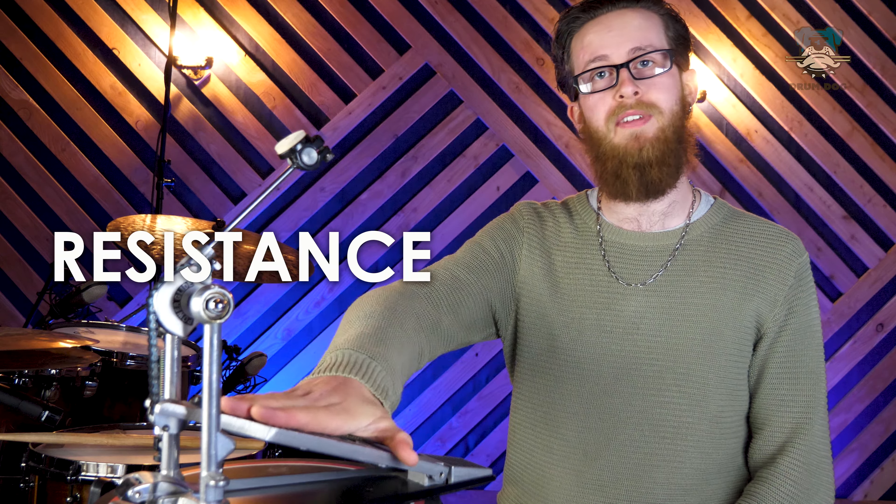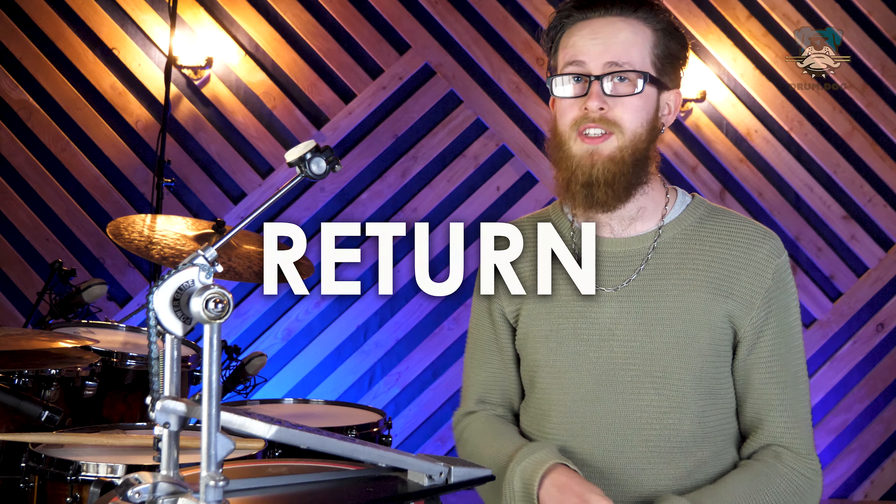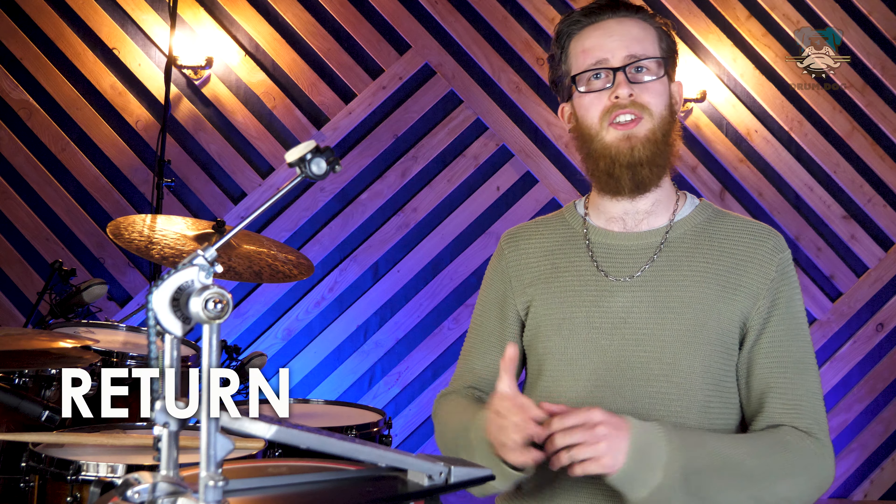For resistance, that is going to be the amount of resistance we feel against our foot as we press the pedal down. For return, that is going to be the speed at which the beater returns back to us after a note. I want to draw a clear line between return and rebound, because you will get a limited amount of rebound off of a bass drum head, especially if it's a smaller drum tuned a little bit higher, but that's not what we're talking about here.